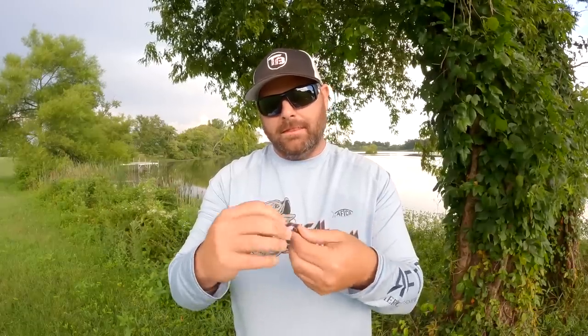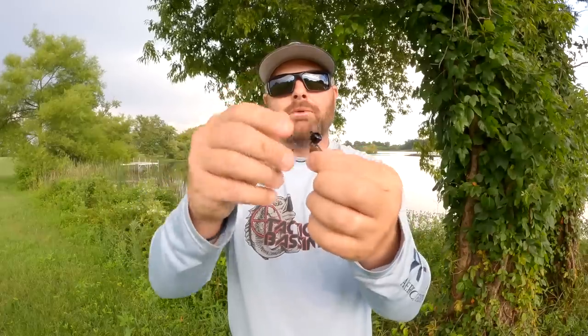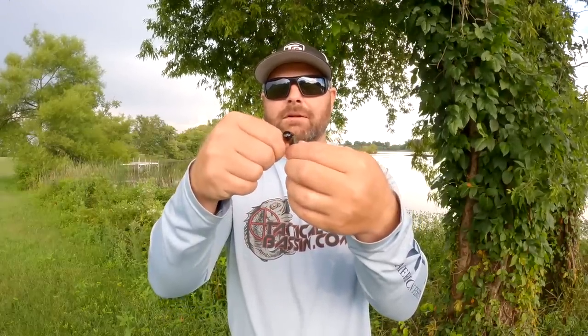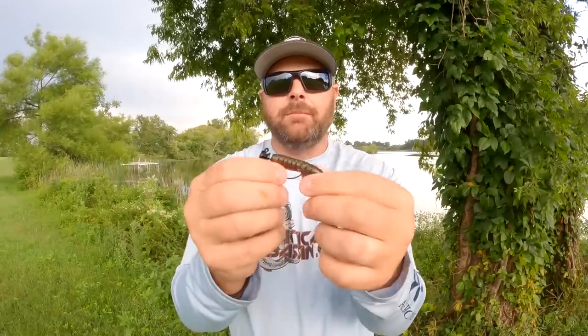The secret to rigging these things straight is don't take too much right off the top — just go right in about an eighth of an inch, bring it down, turn it on itself, giving yourself a nice, weedless presentation. A Ned Rig rigged weedless Texas style is a must, especially this time of the year.